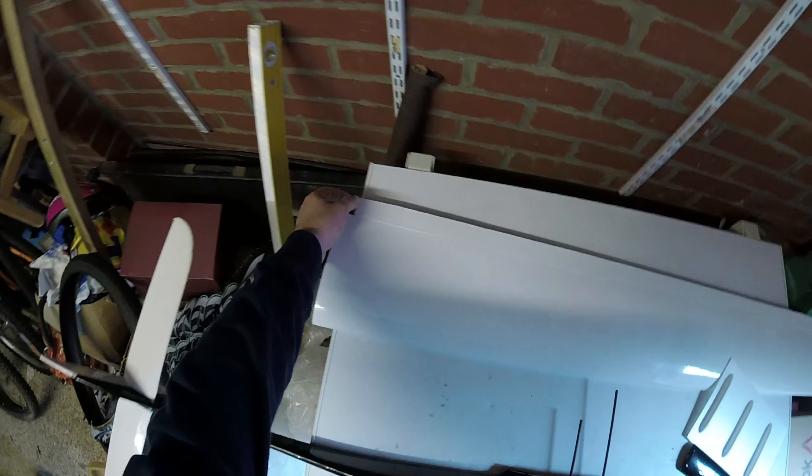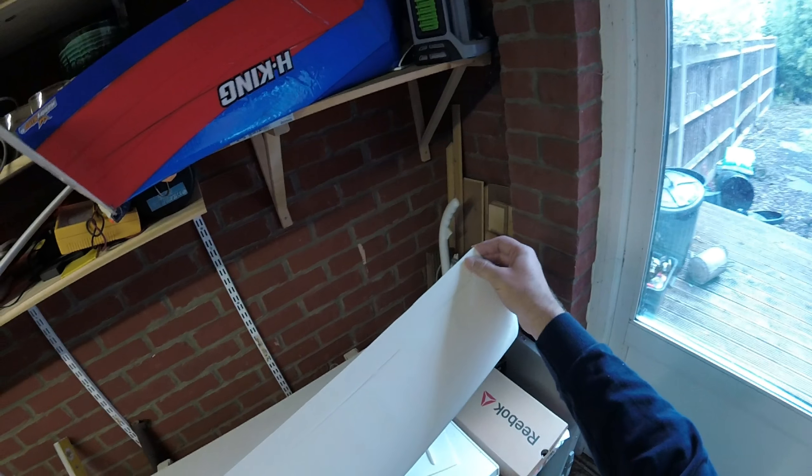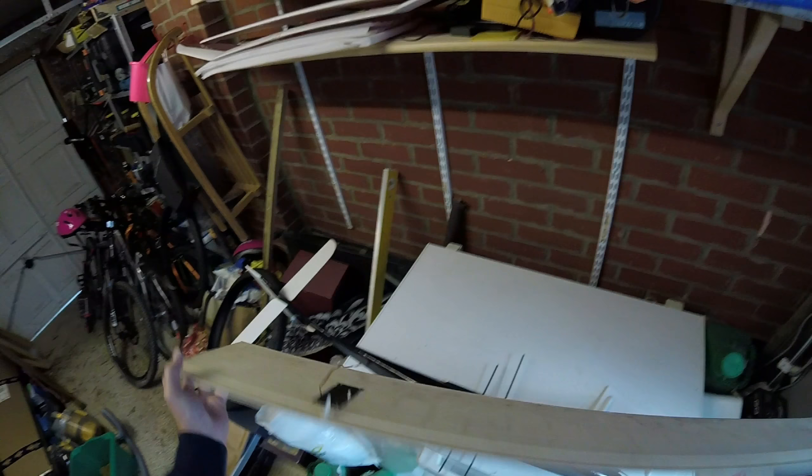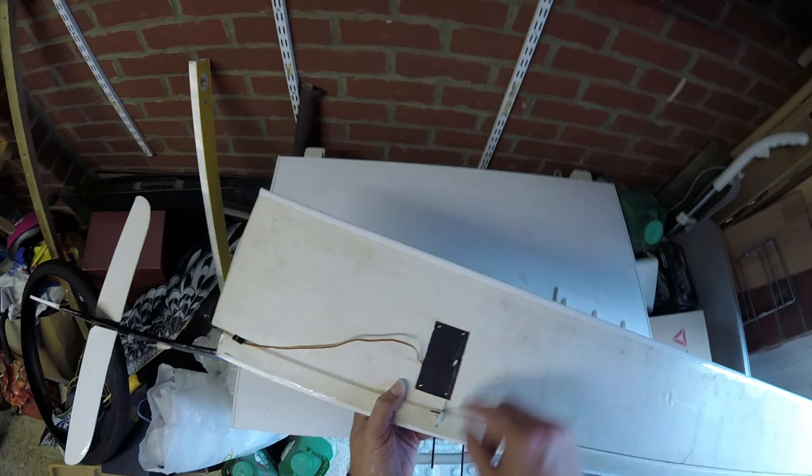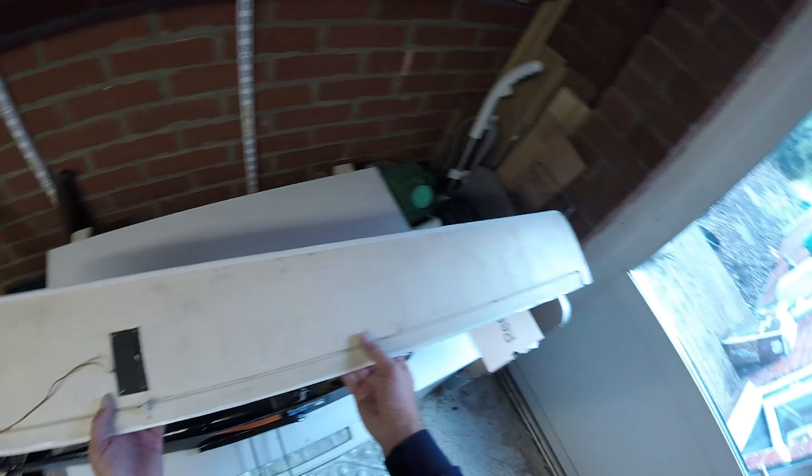The problem with that is you had a lot of movement down near the fuselage and very little movement near the end, and I think Daz used to get quite a lot of flutter as a result. I have cut a section out from the wing and put in a more modern system with a servo to drive the ailerons, which worked quite nicely, and that's been done for both wings.